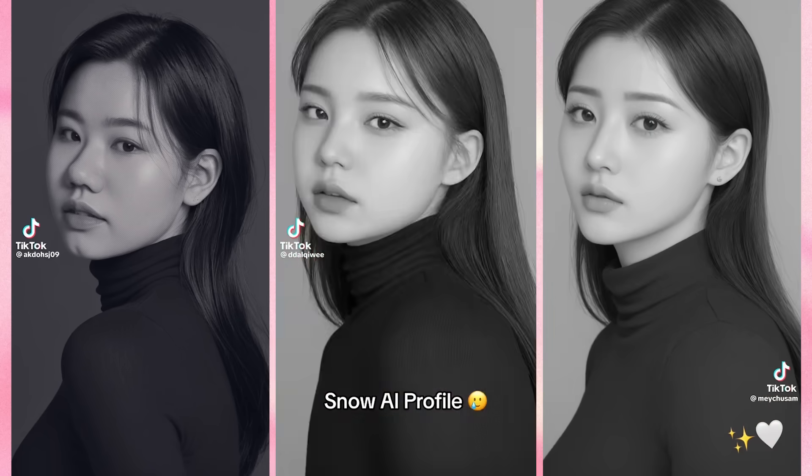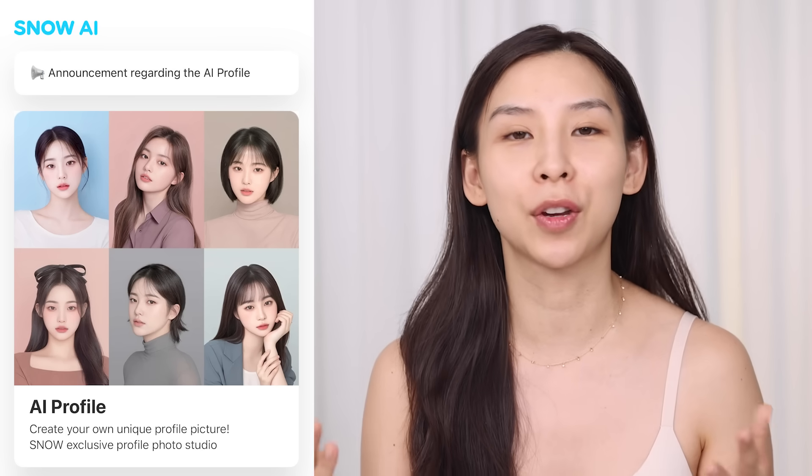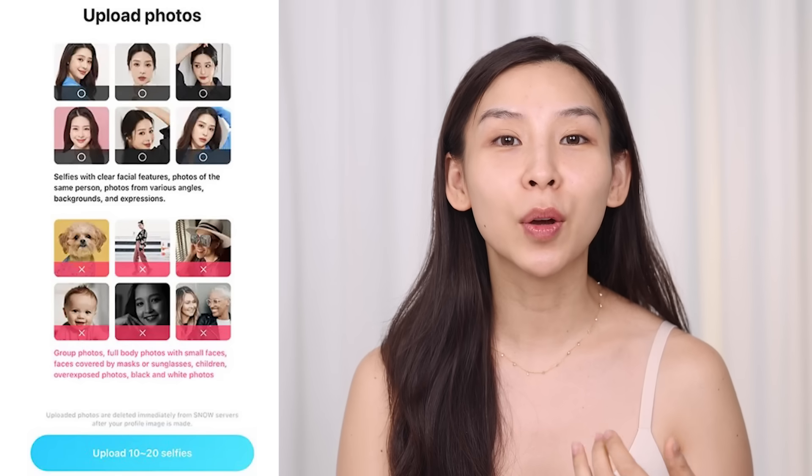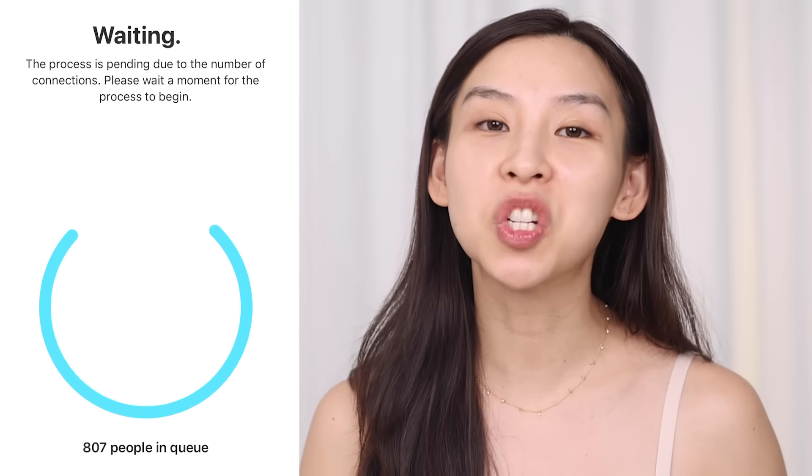You may have seen these Korean AI profile photos all over social media. Basically, if you've ever wondered what the Korean version of you would look like, this is it. So I actually tried it out last night — I went on the Snow app, which is like a photography app that's really popular in Korea. I uploaded 20 photos of myself and then paid a $7 fee to get my profile photos generated. There was a little bit of a wait — to be exact, there were 807 people before me. So this is a very popular thing at the moment. About an hour later, I checked my phone and received my 30 AI photos. I'll flash them up for you guys to see.